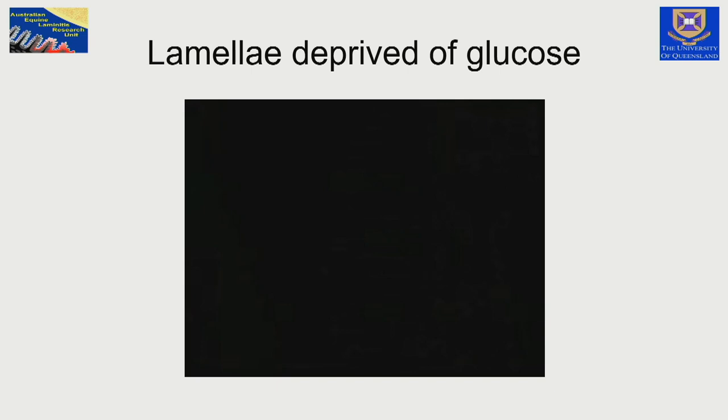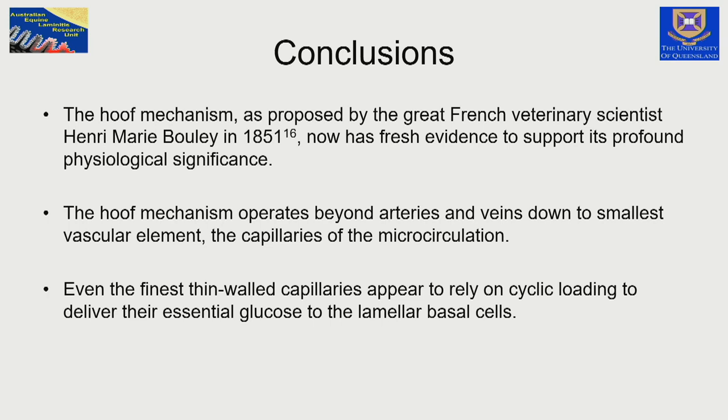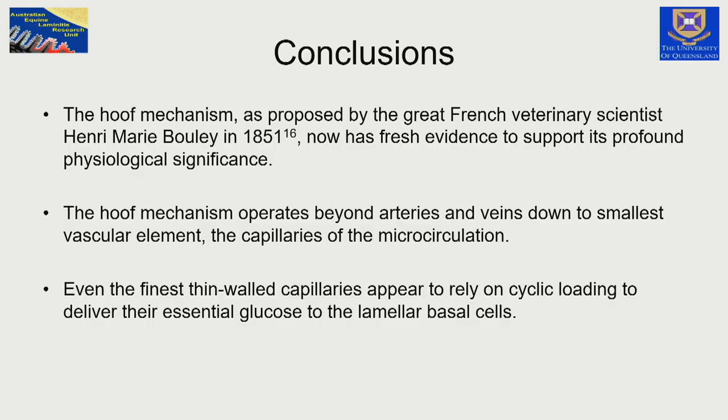So the hoof mechanism. We have now supplied fresh evidence supporting Professor Henri-Marie Boulay's hypothesis from 1851 here in France — from 180 years ago. The hoof mechanism doesn't just operate at the vein and artery level; it operates right down to the finest elements of the circulation, the capillary bed, that vital bed supplying essential glucose to maintain the suspensory apparatus at the lamellar epidermal-dermal interface. Even the finest capillaries, depending on that sometimes subtle cyclic loading — whether the horse is standing still, going to sleep, or galloping — rely on that cycle.